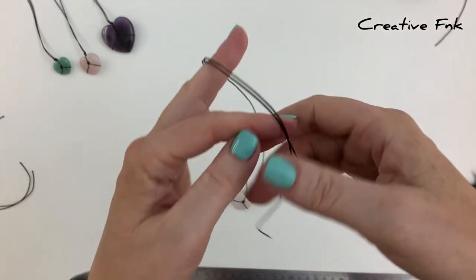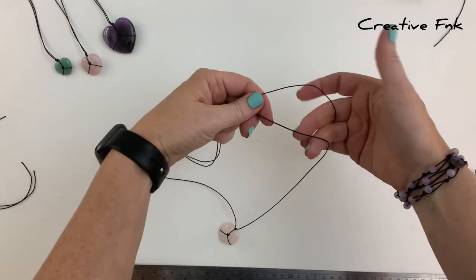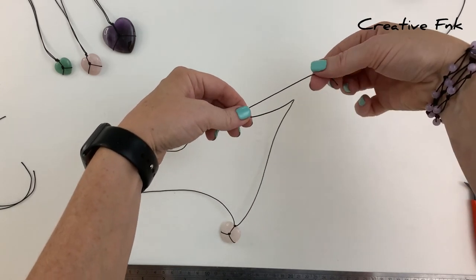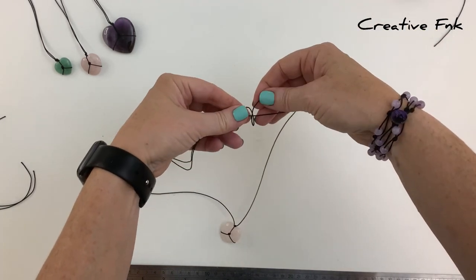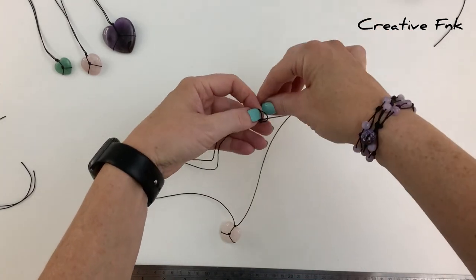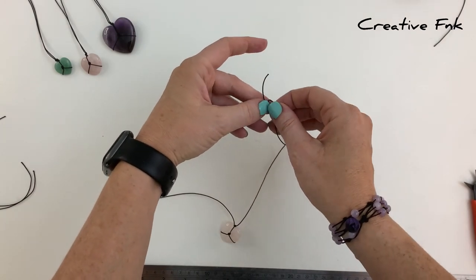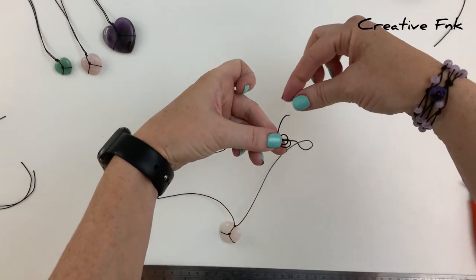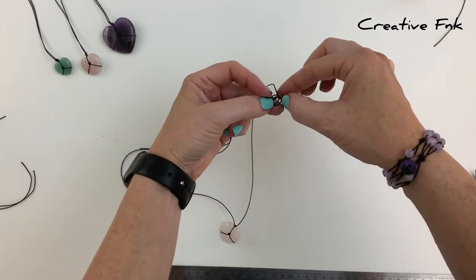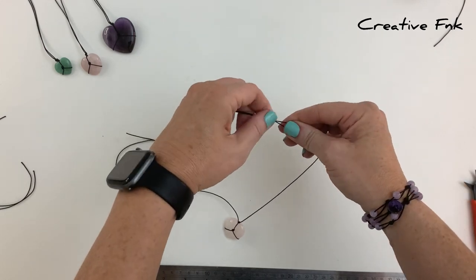Swap the necklace onto the opposite side, again holding it with the left cord at the back. Bring it over the front, down and out the back to create the first loop, then again for the second loop. With the tail end, bring it around and poke it down through both loops, pull it out the right hand side, and bring that sliding knot down nice and tight.